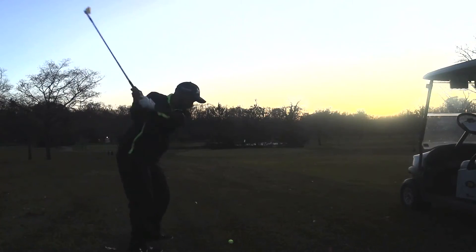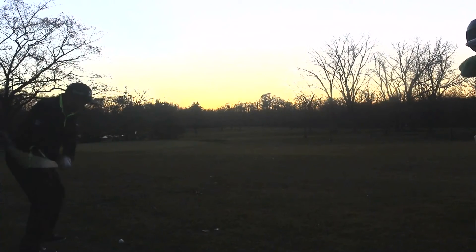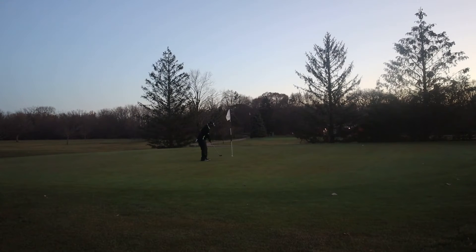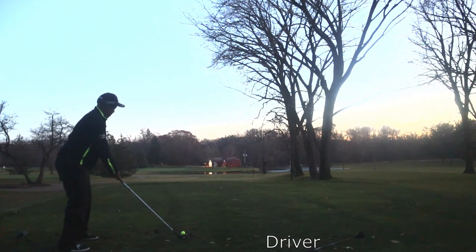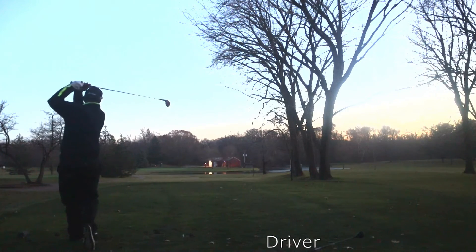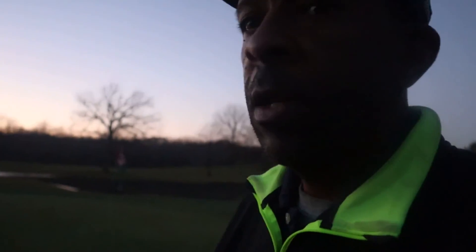I can understand why people like to stick to old clubs sometimes because these things don't feel too bad. It's completely dark out here now so I'll play the last two holes and report back. I was about 185 from that pin — the XL is on the left fringe, probably about five yards past the pin, and the PowerBuilt driver is on the back of the green. I'll check for a ball mark, but it probably went about 205.